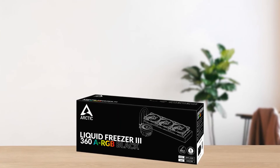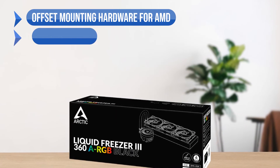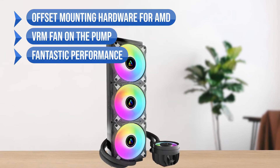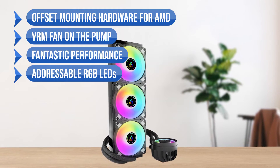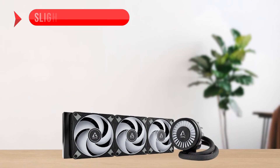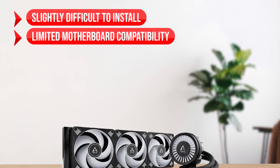To sum up, what I like is the offset mounting hardware for AMD, the VRM fan on the pump, the fantastic performance, the addressable RGB LEDs, and the low noise levels. On the downside, it's slightly difficult to install and has limited motherboard compatibility.